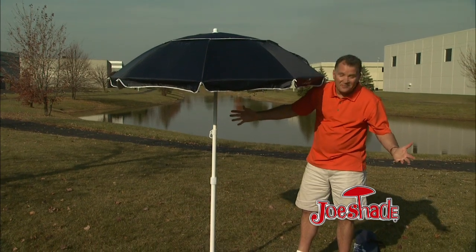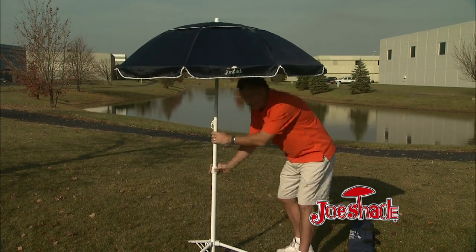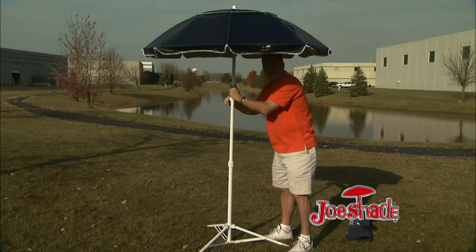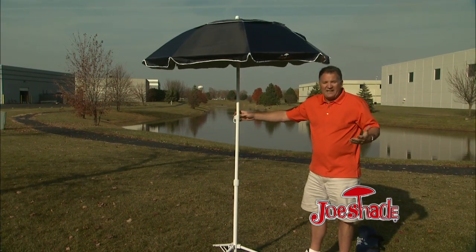Joe Shade sets up in 10 to 15 seconds. The nice thing is, it's height adjustable. It can come real low for a child in a stroller and go way up — eight feet high. I'm six foot three, and it's perfect for a lot of applications.